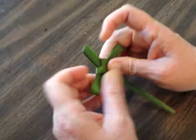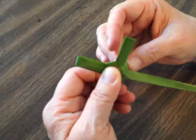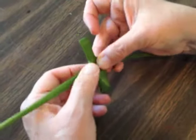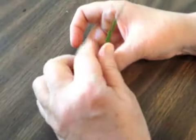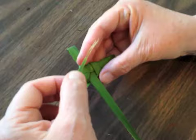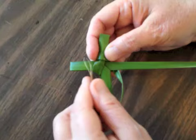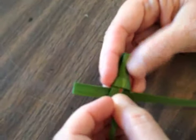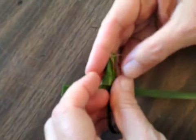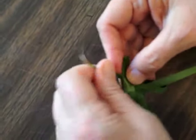Pinch it tight. Then take the bottom and move it back up. Take the tail and put it — there's a cross piece — put it in the pocket and pull it through.